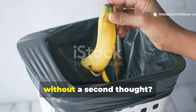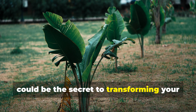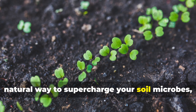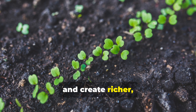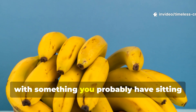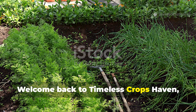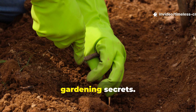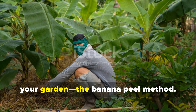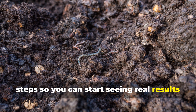Are you still tossing out banana peels without a second thought? You might want to stop right there, because what you're throwing away could be the secret to transforming your entire garden. This isn't just another composting trick — we're talking about a simple, natural way to supercharge your soil microbes, accelerate plant growth, and create richer, healthier earth faster than you ever imagined. Welcome back to Timeless Crops Haven, where we dig deep into nature's best kept gardening secrets. Today we're unpeeling one of the most powerful eco-friendly hacks you'll ever use: the banana peel method. Let's dive into the science and the steps so you can start seeing real results within just a few days.